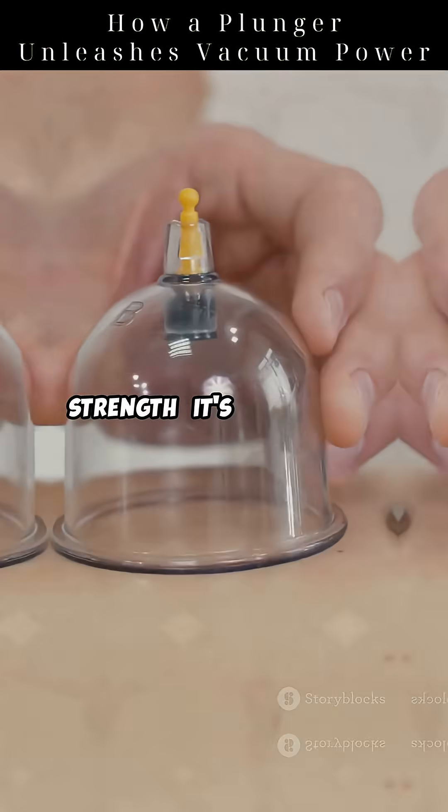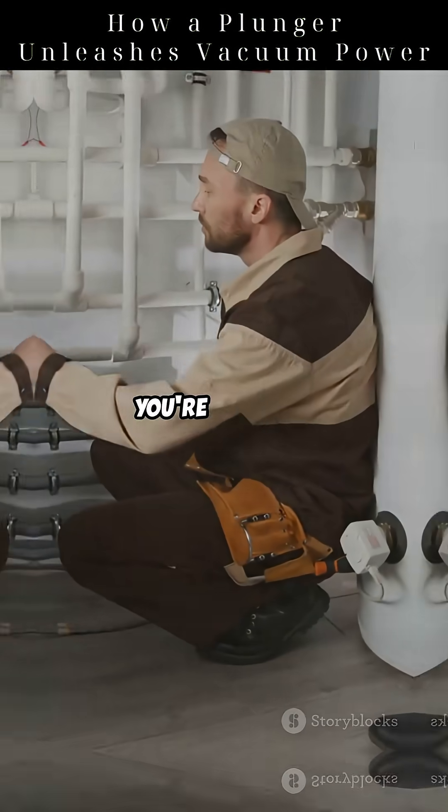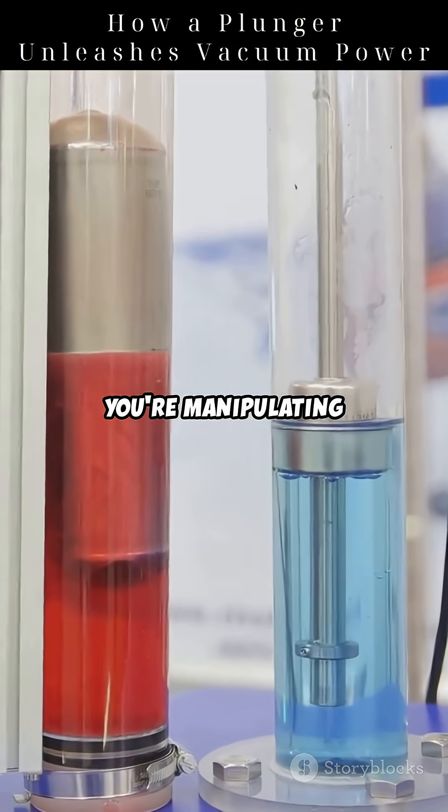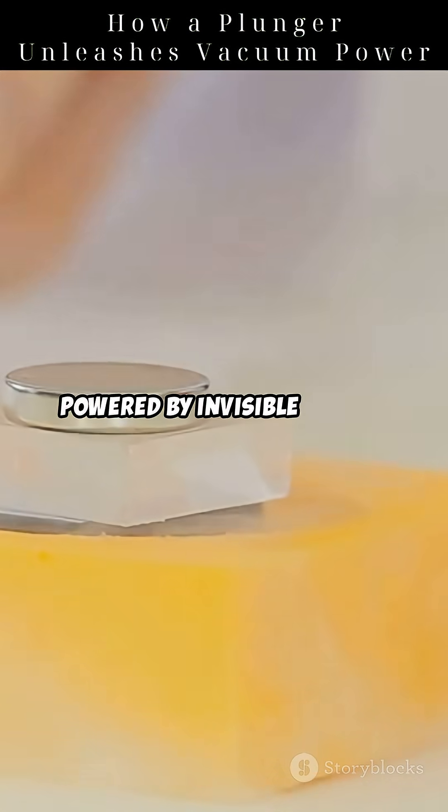It's not brute strength — it's air control. So next time you plunge, know this: you're not just fixing a toilet, you're manipulating pressure like a physicist. The plunger: a simple tool, powered by invisible forces.